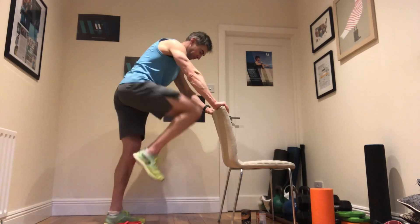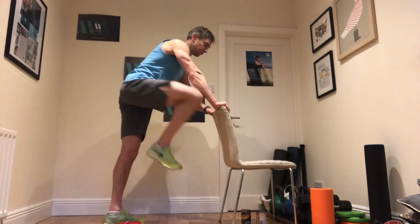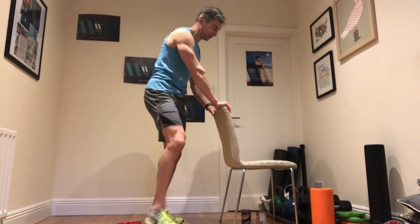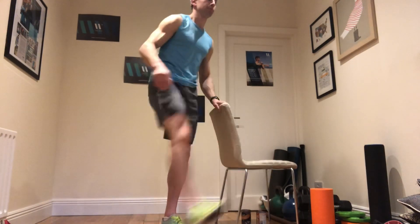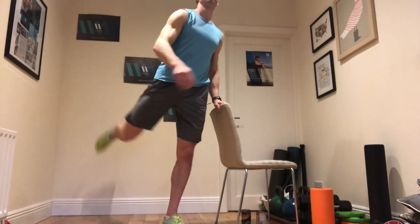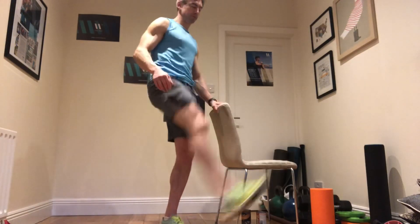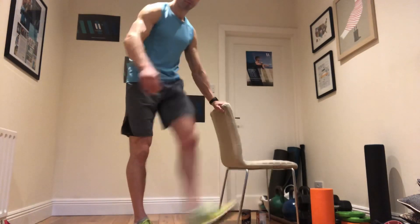Moving back to standing, roll the hips and do a couple of leg swings. It's really about maintaining range in the hips — it's not just about doing static stretches.